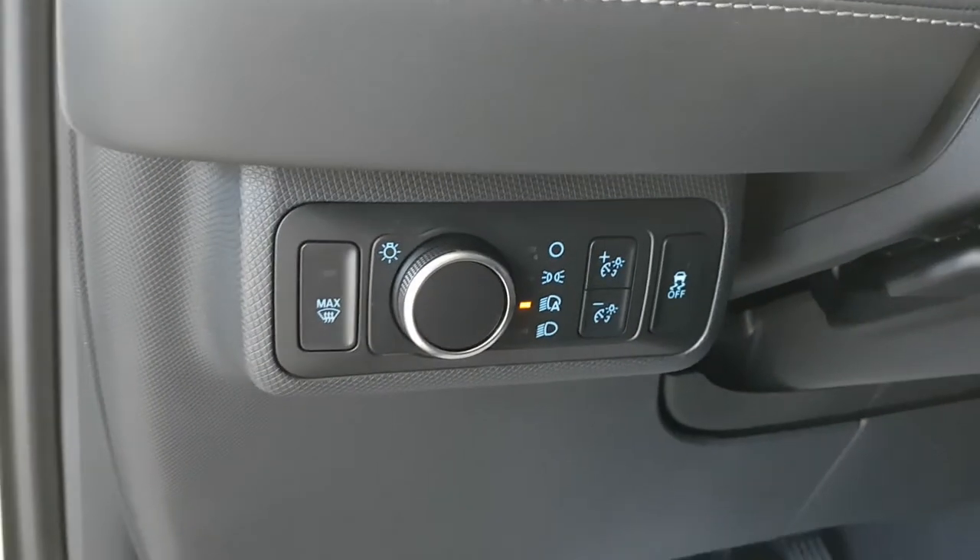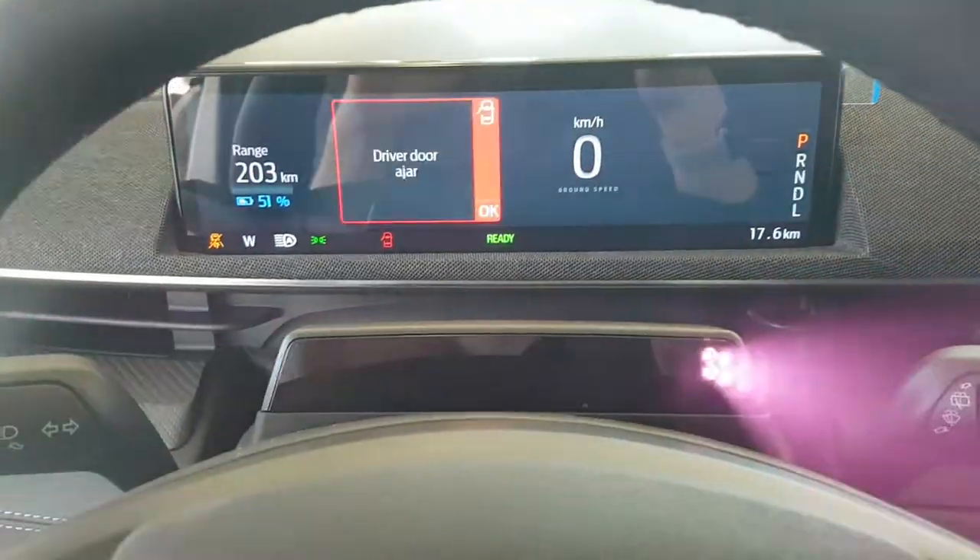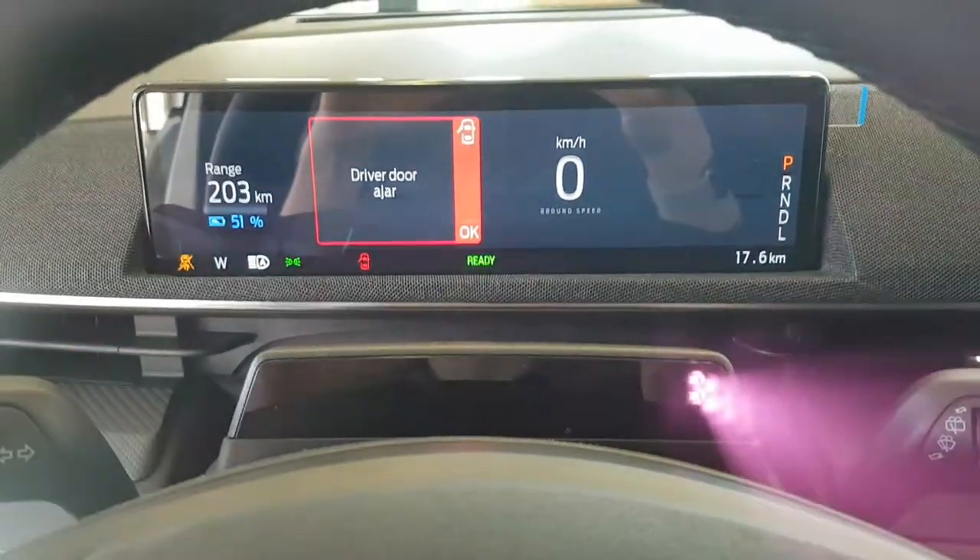You also have all your controls here, including your headlight controls. On the inside of the vehicle you have your display here, and these are the cameras here — they are flashing but you won't see that in real life.